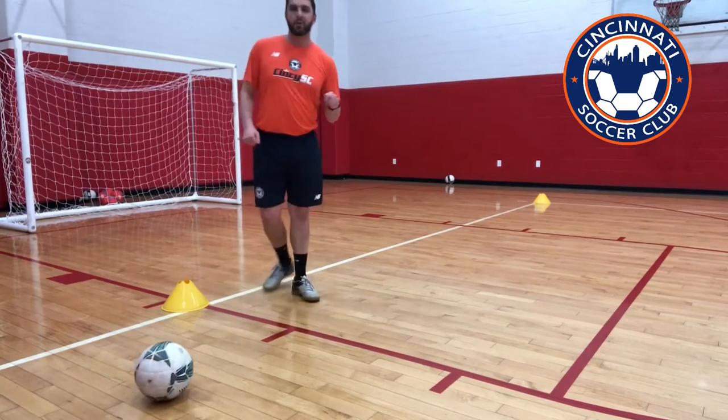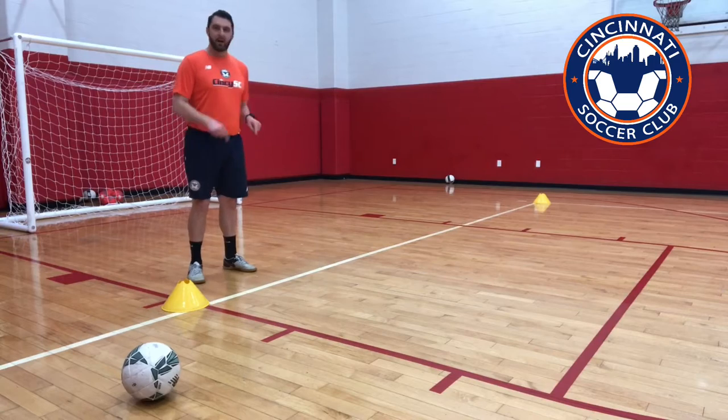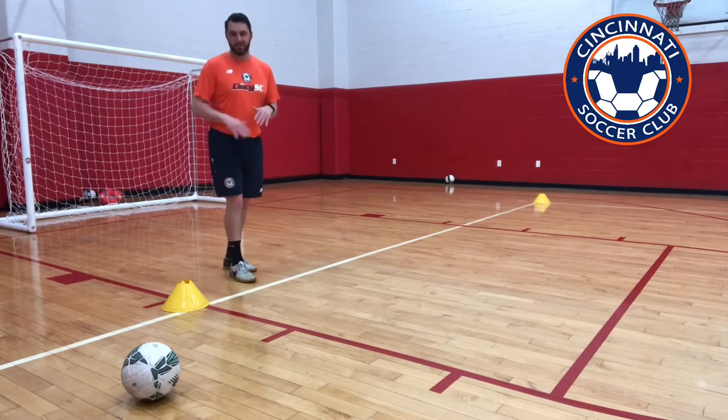All right, so today we're doing as many moves as we can from point A to point B. Our cones are about 10 yards apart, which is about 10 big steps.